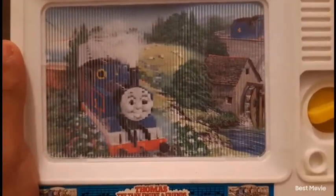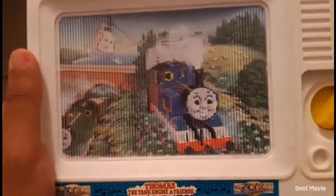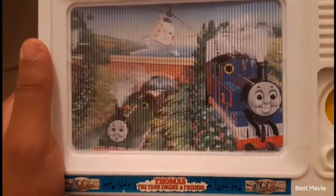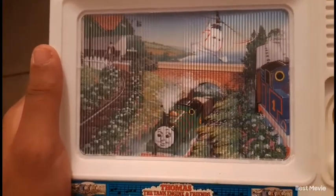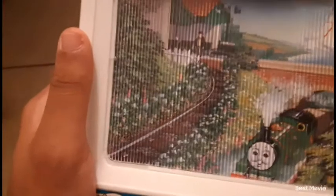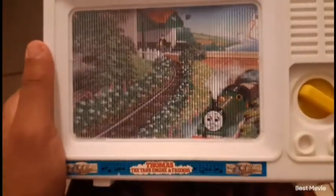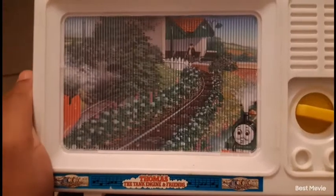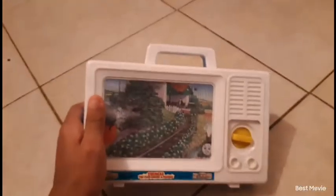There's Thomas puffing on his branch line with Annie and Claribel in the back. There's Harold up there and you can see Percy at the bottom. Then you see the top of the hat back there at the station. And there it is — it ran out of winding, but you guys get the idea.